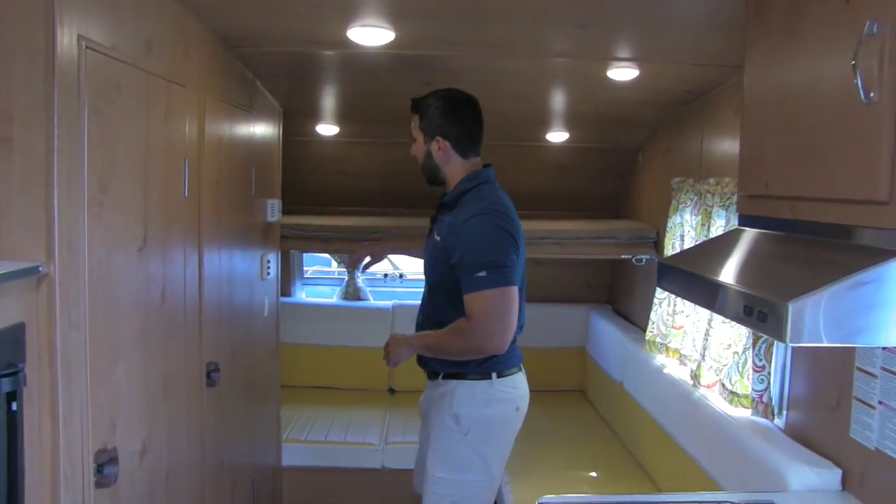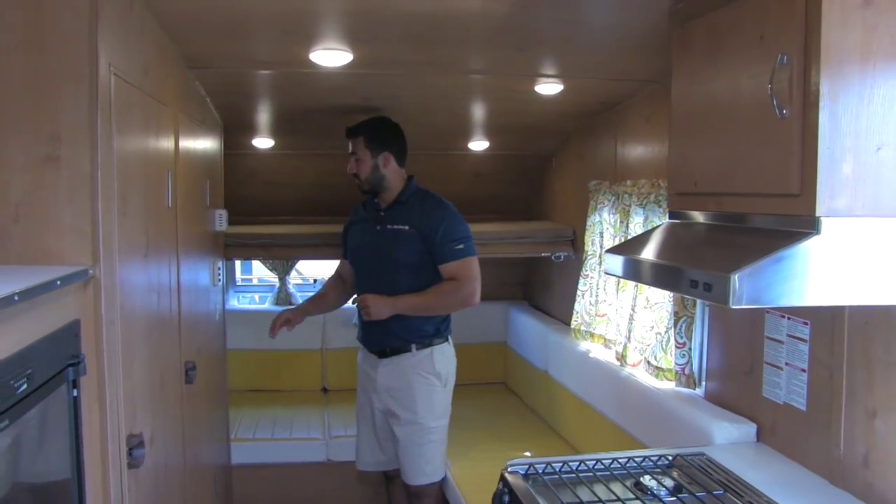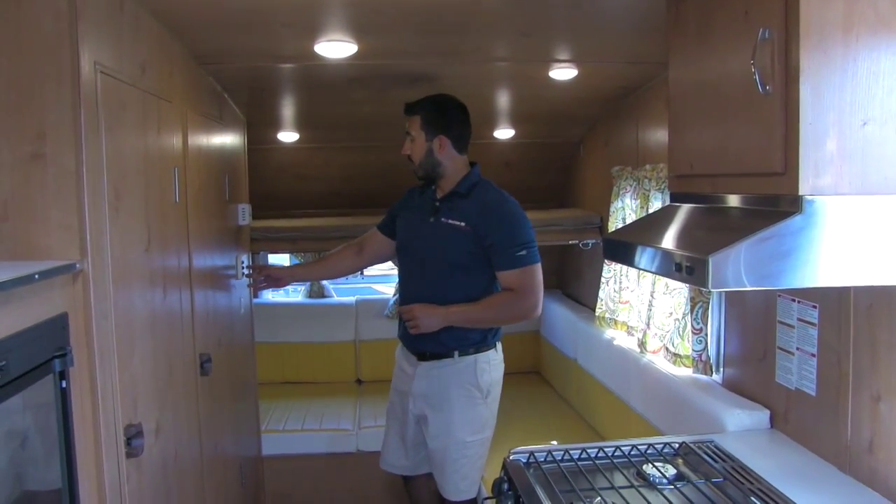Lights up top. This is where our thermostat is going to be for heat, and then we'll have our control panel back here for water pump and tanks. Again folks, I hope you enjoyed it — super cute trailer, a great throwback that brings back a lot of nostalgia. Maybe your parents owned one. It's just very beautiful. If you have any questions, please contact myself, Ian Baker, or one of the other amazing sales consultants here at American RV and we'll be happy to help you out. Thanks — let me help you get on the road to freedom.